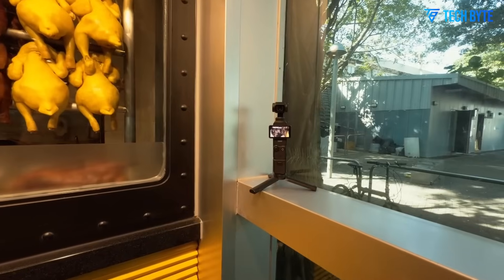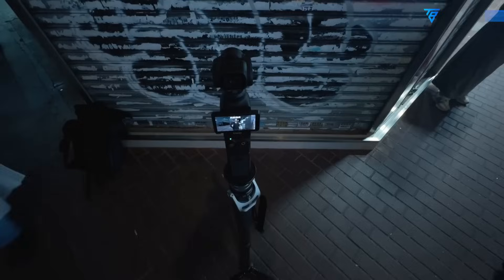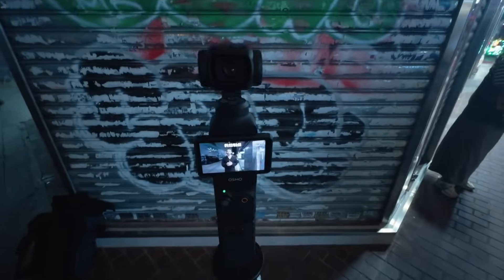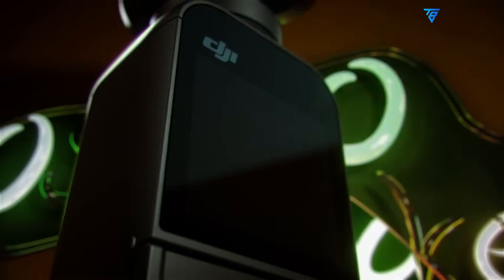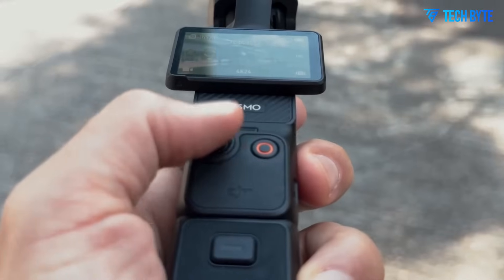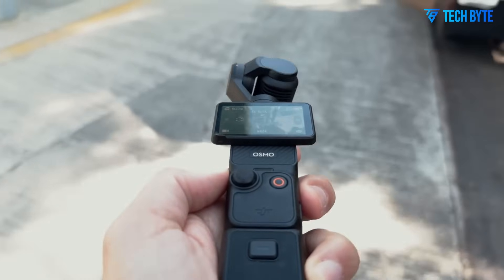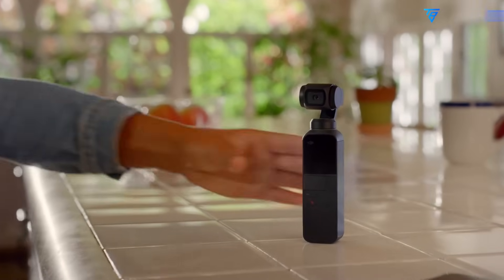However, the upcoming DJI Osmo Pocket 4 appears poised to break that trend. Based on the growing number of leaks and reports, the Pocket 4 may introduce a dramatic leap forward, offering a wealth of upgrades in design, image quality, tracking technology, and overall usability. If these rumors prove true, the DJI Osmo Pocket 4 could be a game-changer in the world of portable cameras, redefining what creators can expect from such a small device.